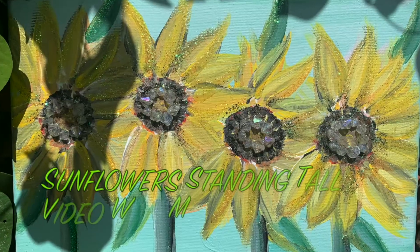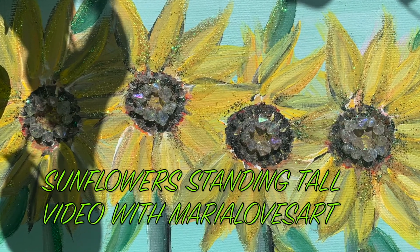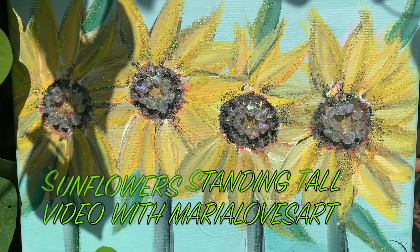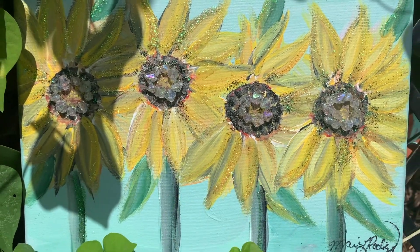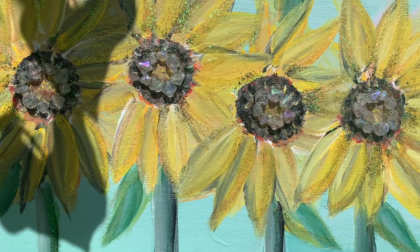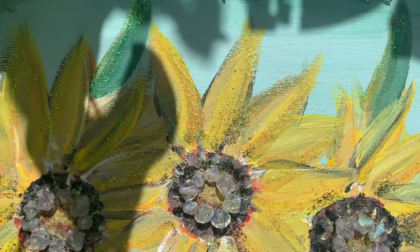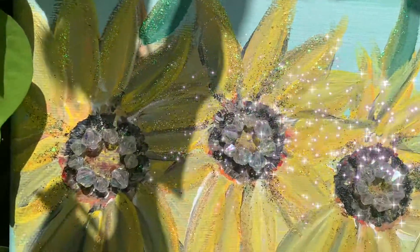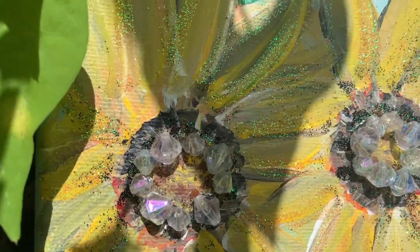This painting was a video that I made one year ago and it's called 'Sunflower Standing Tall.' As soon as I finished painting it, I just knew that it was not done. A couple of days ago when I was embellishing this project, I had that same feeling that it was not done, so I'm pretty sure I'm going to add to it.